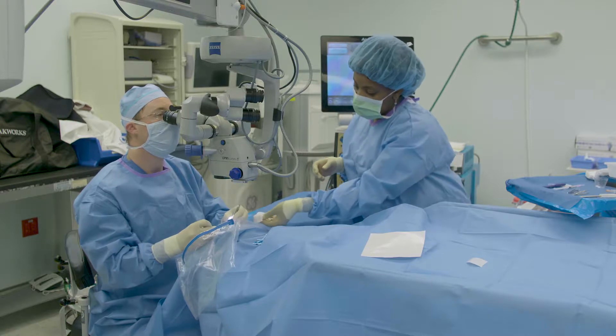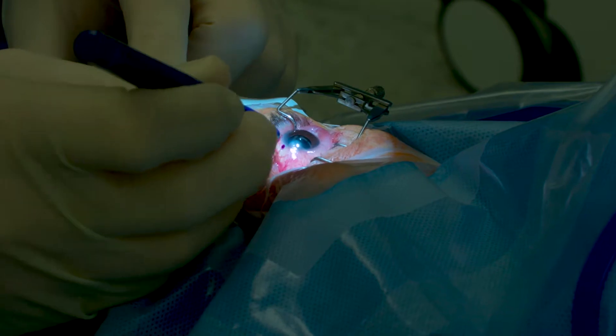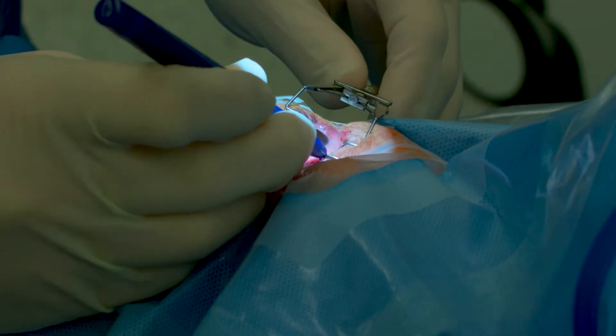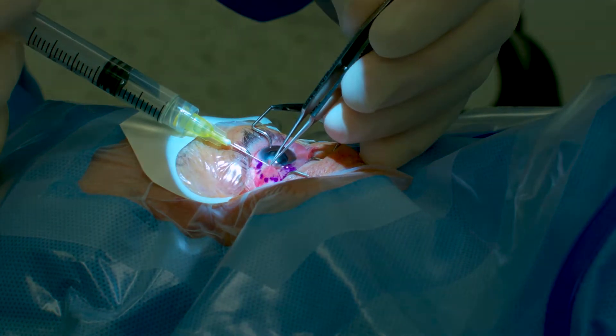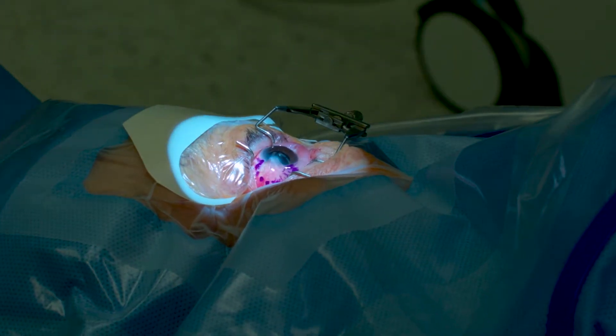The key to excising any conjunctival growth — a pterygium — is to first mark off the peripheral aspect, assess whether you're going to start with your excision at the leading anterior head of the pterygium, which is the part that extends over the cornea, versus peripherally, which is the wing-shaped growth involving the conjunctival tissue. It's really just a feel — sometimes I don't even know until I'm actually touching the tissue to decide what will give the patient the best result.